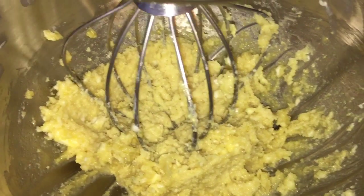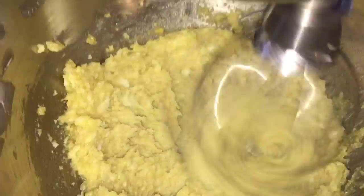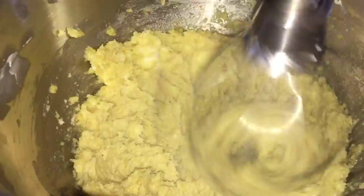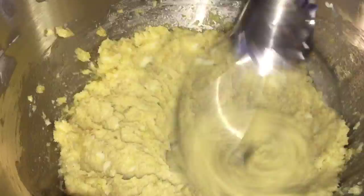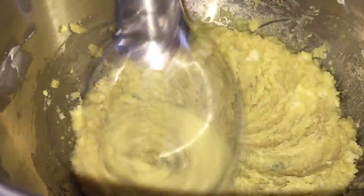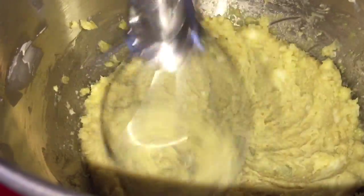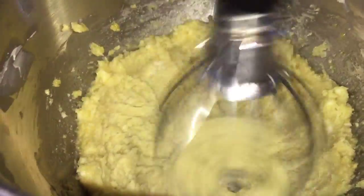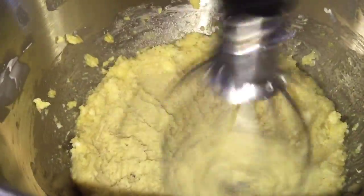I needed to scrape the sides again, going to turn this on and let it mix up just a little bit more. If you're watching the video, you might be thinking that baking is not really my thing. I do like to cook, but I'm not really somebody who bakes or does a lot of recipes for sweet stuff, so it's pretty rare that I'll get out the mixer.